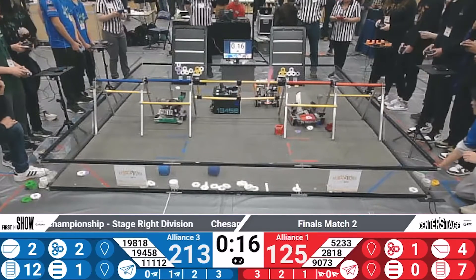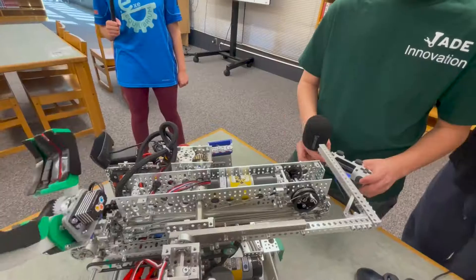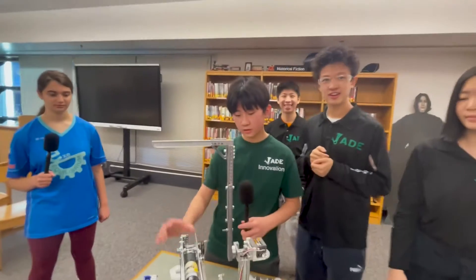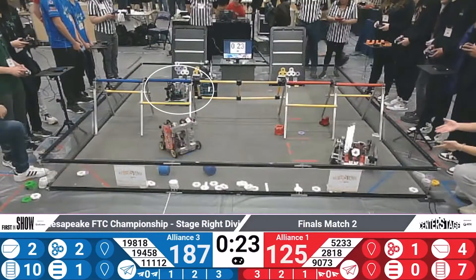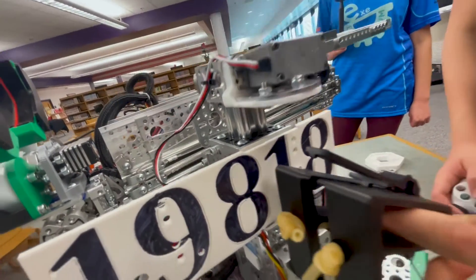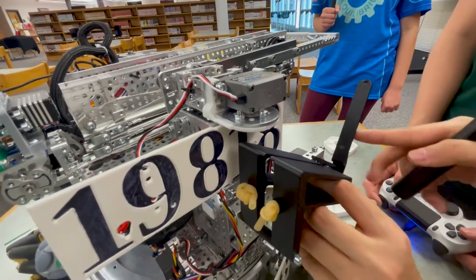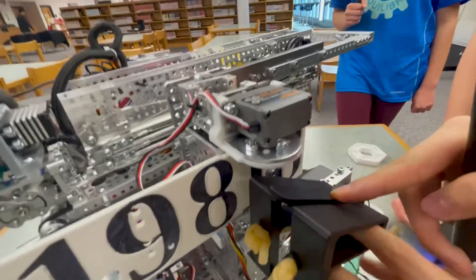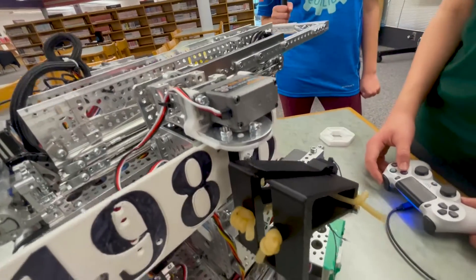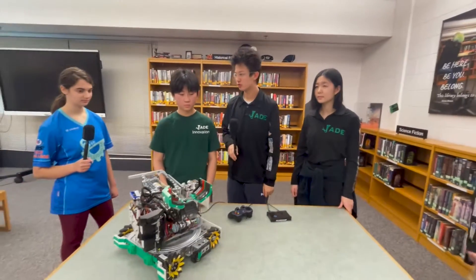Do you also do anything during endgame? We have a hang mechanism and we also have a drone. We have a state for this — it turns the turret and then puts our bar up. Our drone is basically completely 3D printed. You load it like this, and this hood here clips onto the drone so it definitely does not fall out before endgame. It gets pretty consistent zone 2, zone 1.